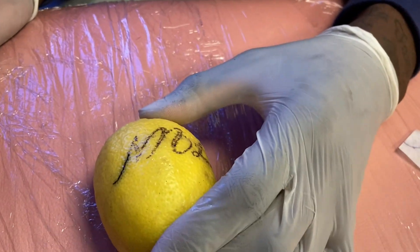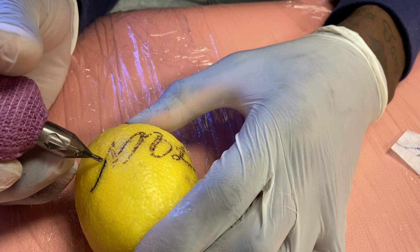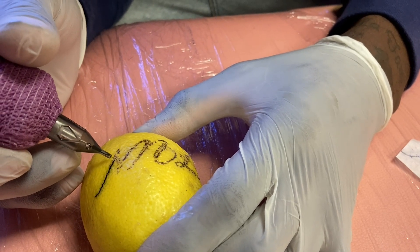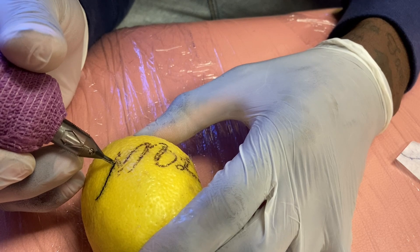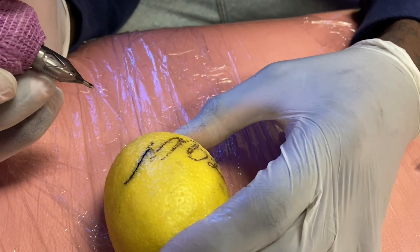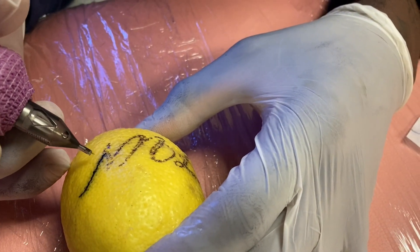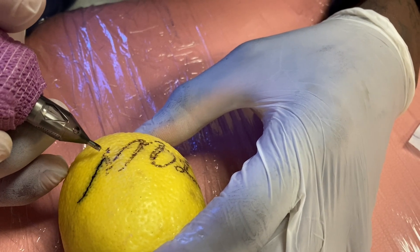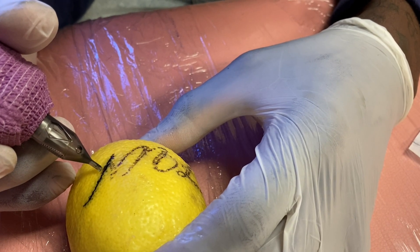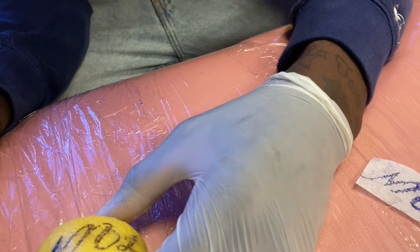Some people dry wipe, some people wet wipe. If you dry wipe somebody they'll probably hate you, so you definitely want to get used to wet wiping. Wipe it. Not too bad, a little cricket there. Okay, since it got a little cricket — it's okay, you can kind of save it. Start from the bottom of that line where you didn't tattoo yet and work your way up. See how you fixed it?